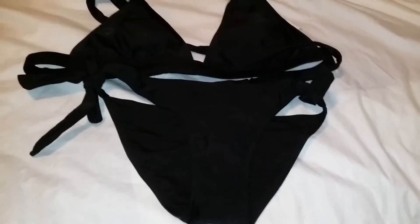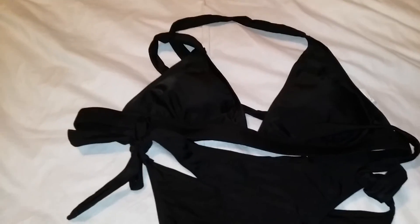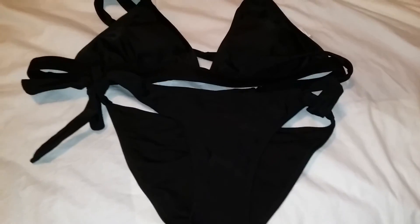They are also available in other colors besides black, but I just chose the black because that's the color I wanted. I will see you guys later — thank you!